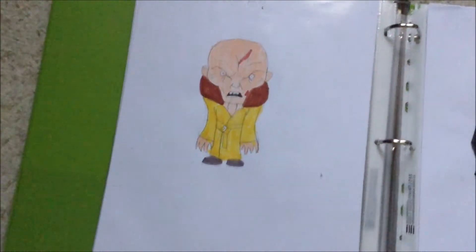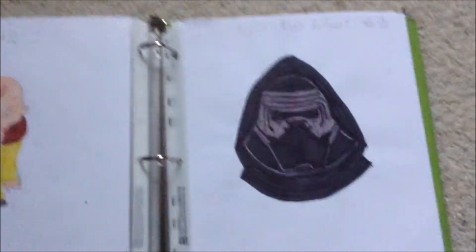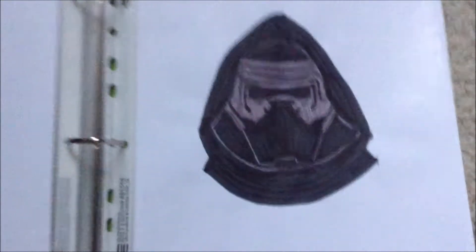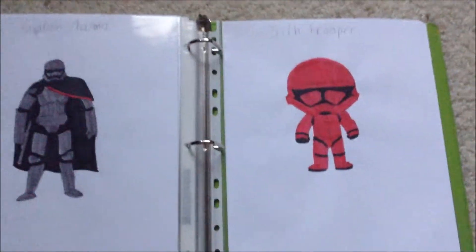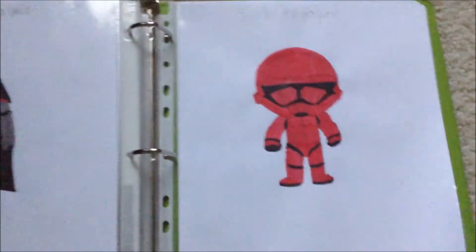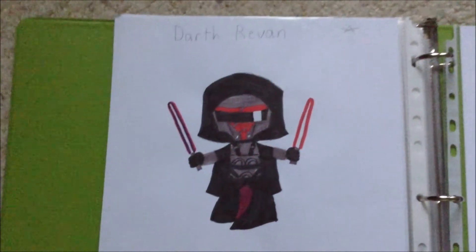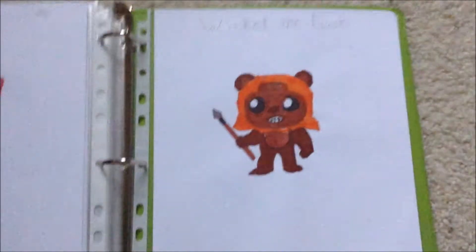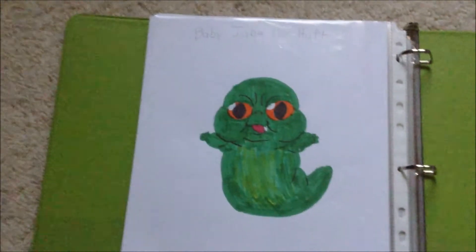Then we have Snoke from The Last Jedi, and Kylo Ren's helmet, which is awesome. Then we have Captain Phasma, and a Sith Trooper from The Rise of Skywalker. And then we have one of my favorite Sith Lords, Darth Revan. An Ewok, who is wicked. And last but not least, Baby Jabba the Hutt.